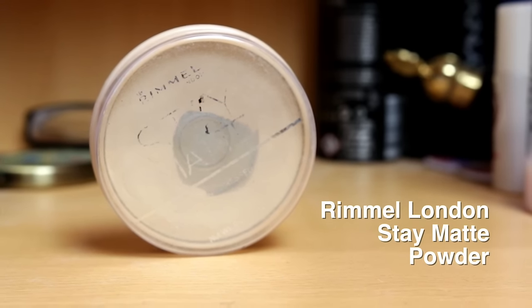Rimmel London Stay Powder next to go over that foundation, just to stop any stickiness and to keep the foundation on longer.